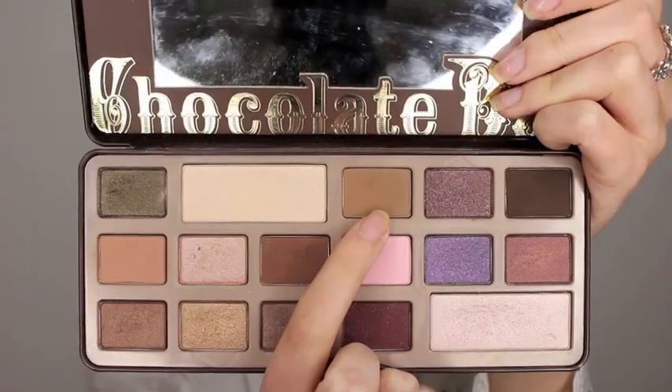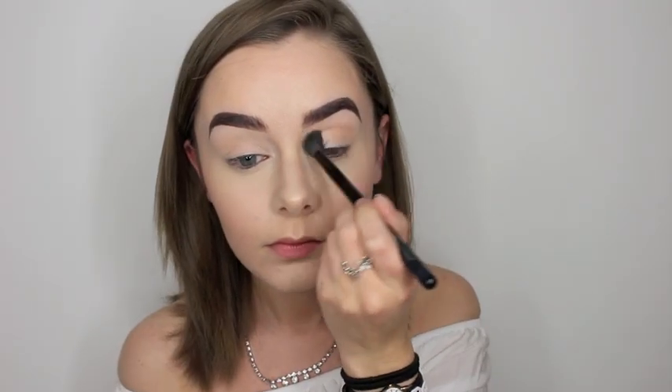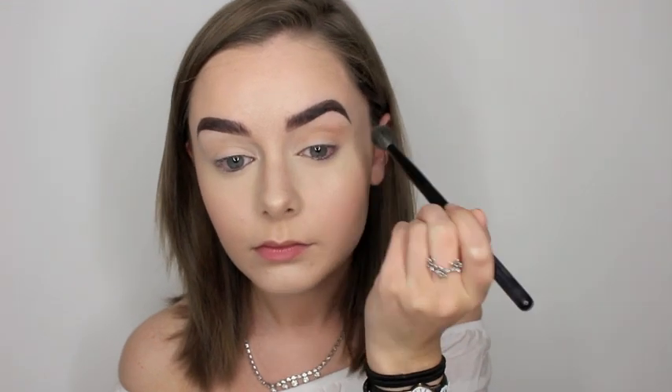Then going into my Too Faced Chocolate Bar Palette, I took the light brown shade and I just put that in the crease of my eyes just to give it a bit more definition.